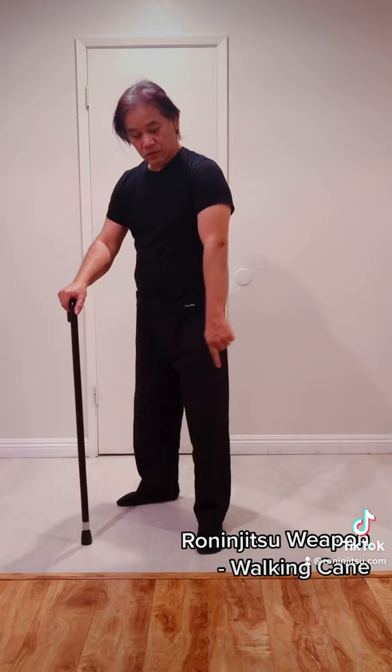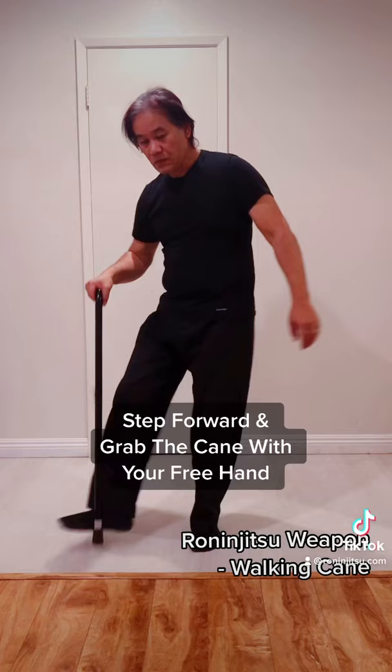Move your feet back, shoulders apart. Place the cane next to you and cross from the front foot. Your feet and the cane should form the three points of a triangle.